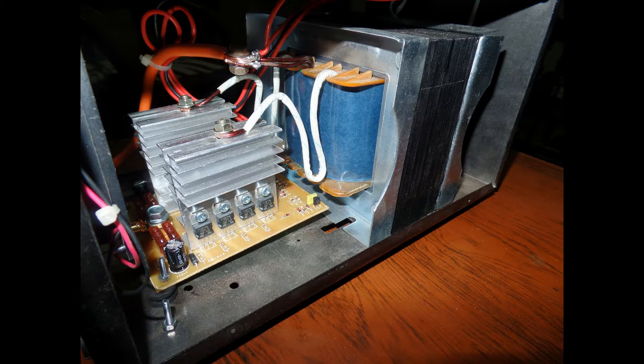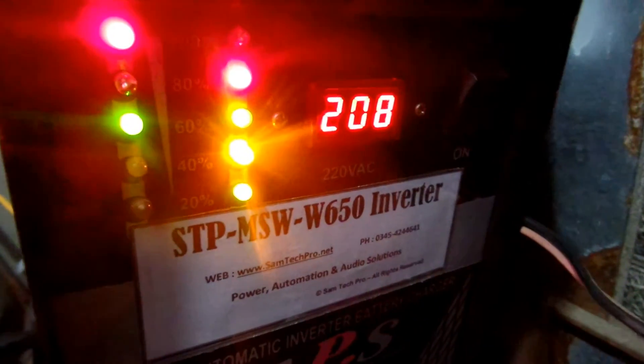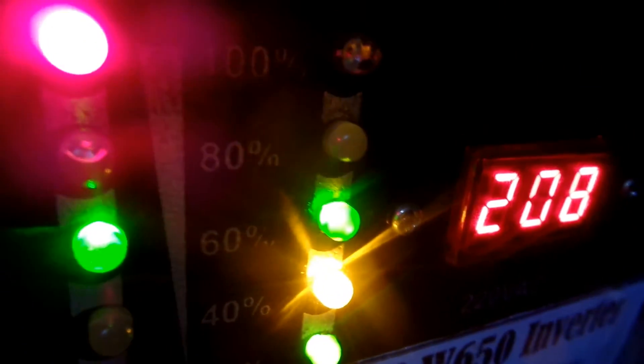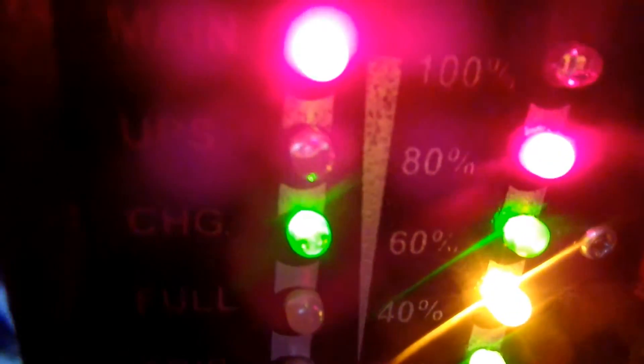Let's move to the working video. Here it is in working condition. I just need to fix the voltage because the output voltage is a bit low. You can see the incoming mains voltage — the main light is on, the charge LEDs are indicating that it is charging, and the battery indicators are also showing.